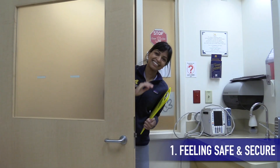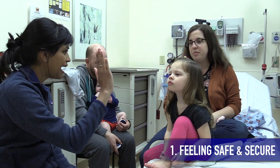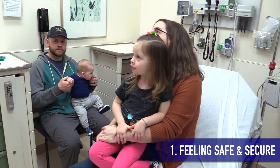Establishing trust with your patient is crucial, and this starts the moment you walk through the door, so try to make a good first impression. Also, try to examine the patients in their parents' lap whenever you can.